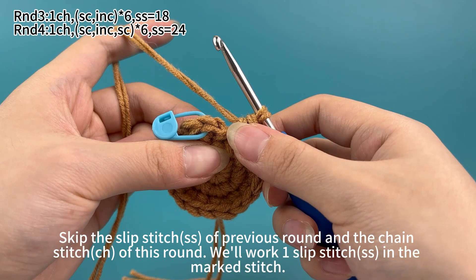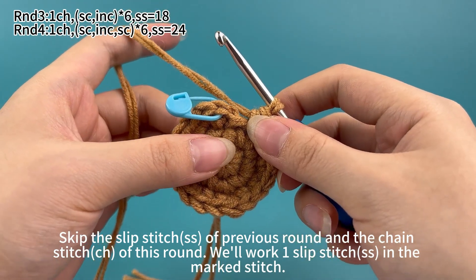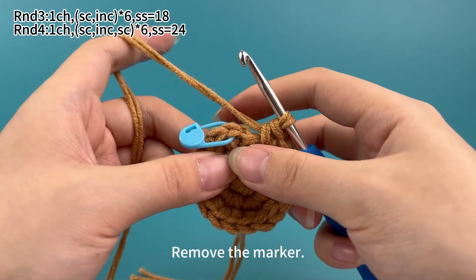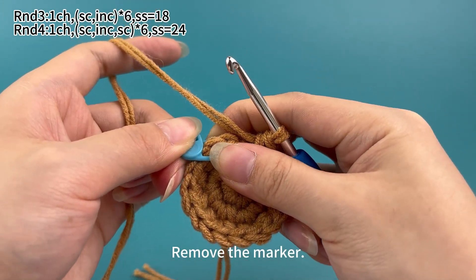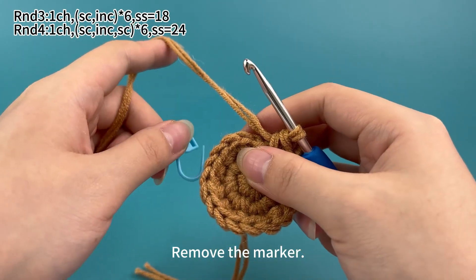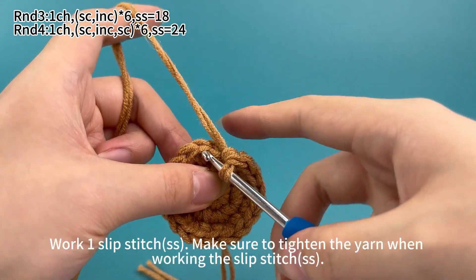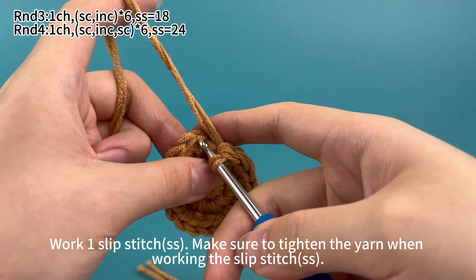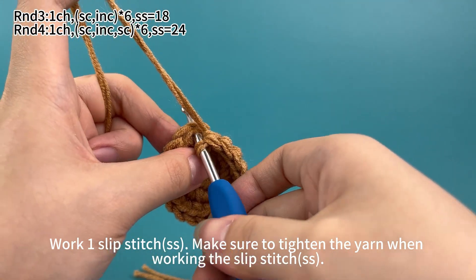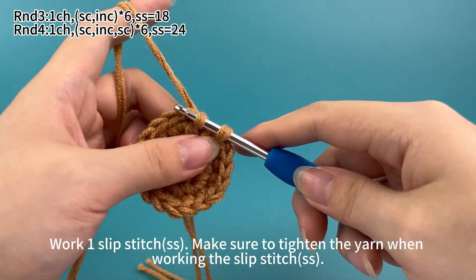Skip the slip stitch of the previous round and the chain stitch of this round. Work 1 slip stitch in the marked stitch and remove the marker. Work 1 slip stitch in the first stitch to join this round. Make sure to tighten the yarn when working the slip stitch.